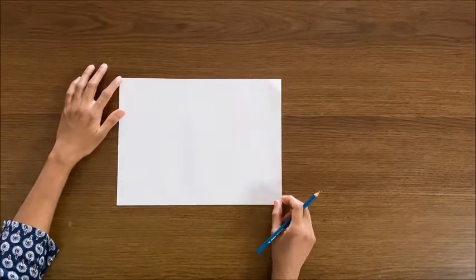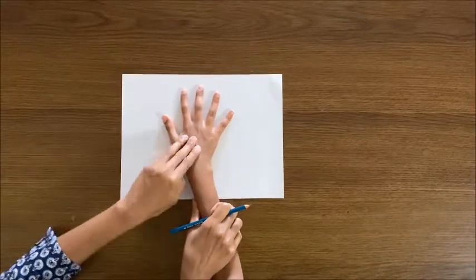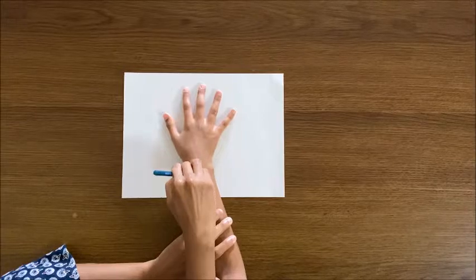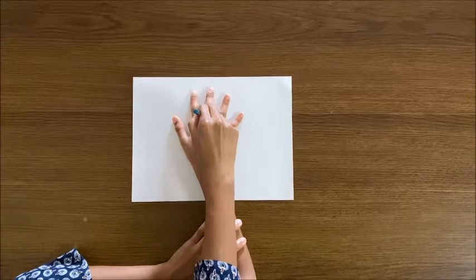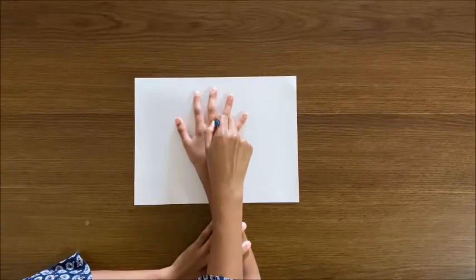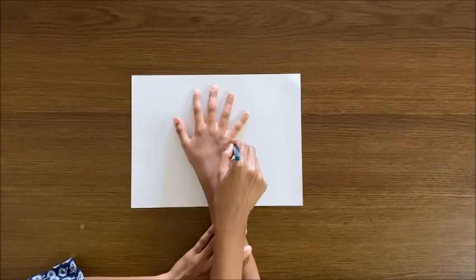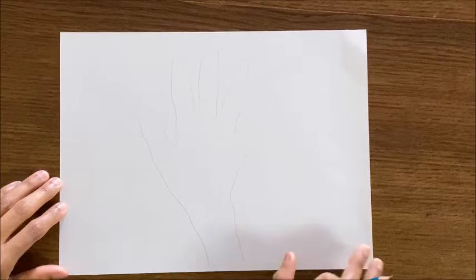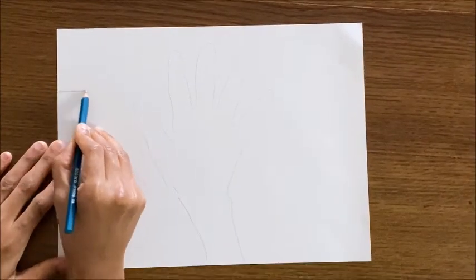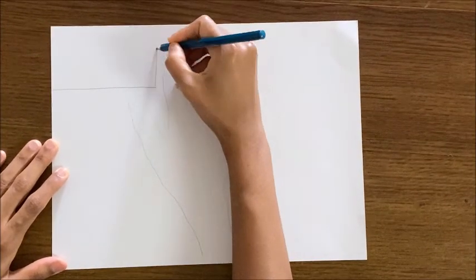First, I took a white color construction sheet and I'm tracing my kid's hand in the middle of the paper. Now draw a rectangle in the corner of the paper. If you want, you can use a scale to draw this rectangle.